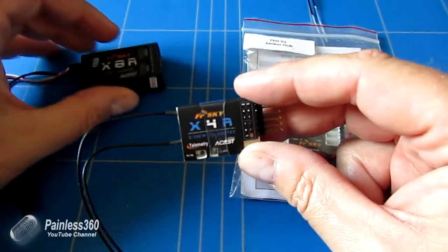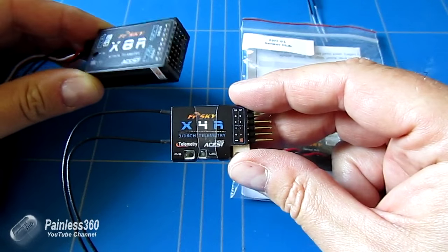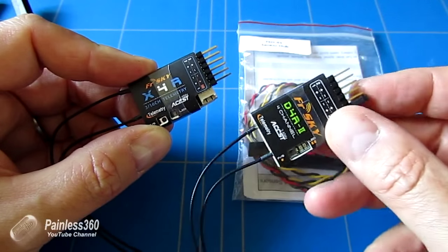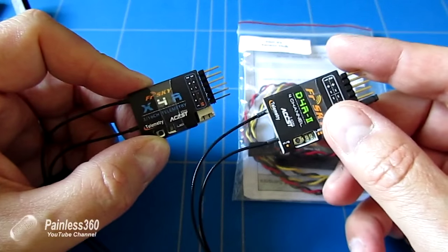We've already looked at other receivers on the channel called the X8R, which is a lot bigger, physically larger. And the X4R is kind of the sub-mini receiver, very similar to the D4R2 which is kind of the previous incarnation.